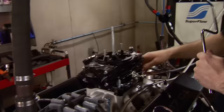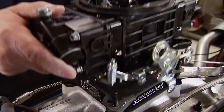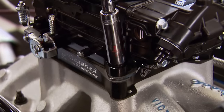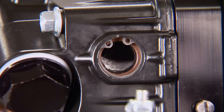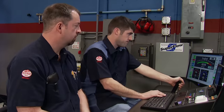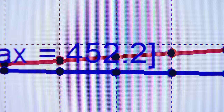Before we tear this thing apart, let's put that 950 CFM carb on with the bigger header and just see what it does. Swapping from a 750 to a 950 CFM carb is not just about being bigger — it's how the carb was set up initially for the application. The result: 532 horsepower and 452 foot-pounds.